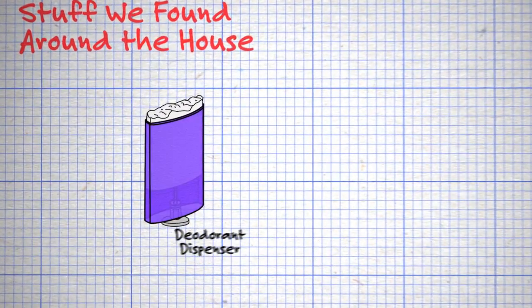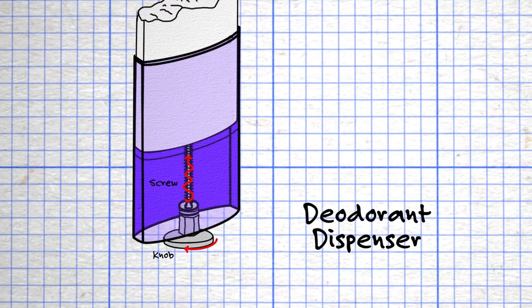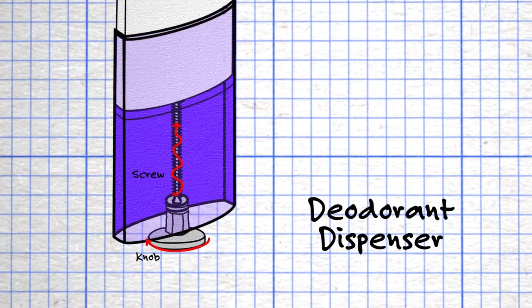How this dispenser works is you turn a knob which rotates a threaded stick that runs up the middle, and that raises and lowers the inside holder.